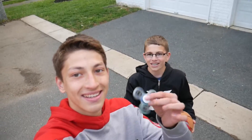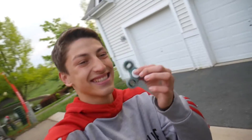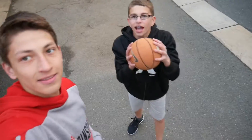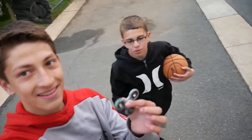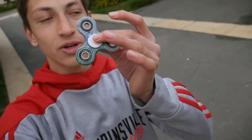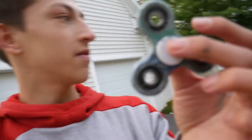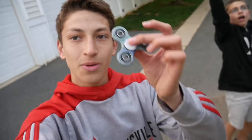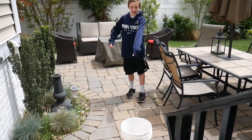This is how we turned a fidget spinner into this. Hey, what is up guys, it's the trick-or-treaters here. This is the story of how we turned a fidget spinner into this. So in today's video we hydro dipped this fidget spinner right here. It's pretty cool and it took a very long time to do. We are going to show you the recap of how this went down.